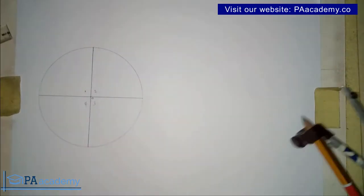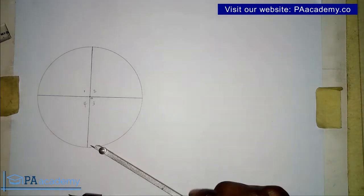Now let's say we don't have a protractor and we only have a compass — how do we divide the circle? Let me draw the second circle.